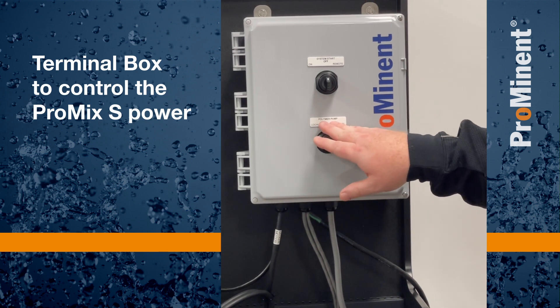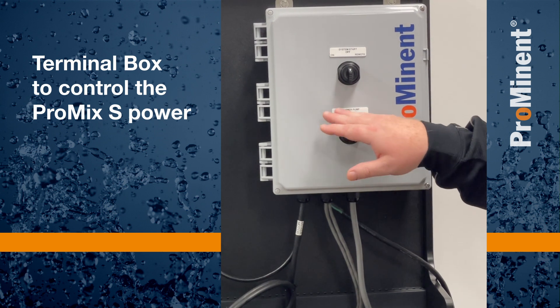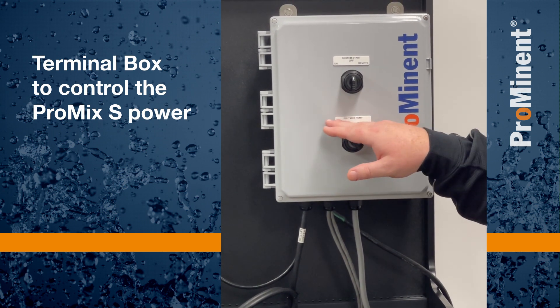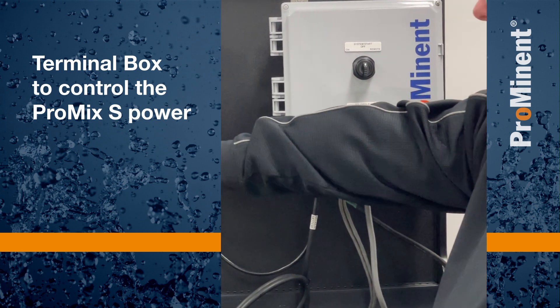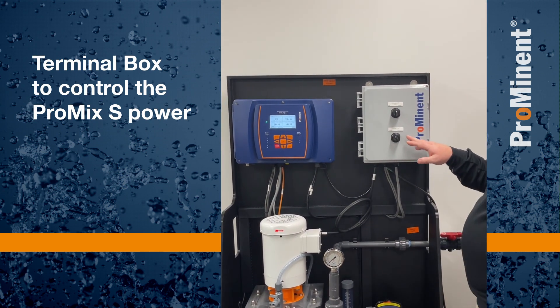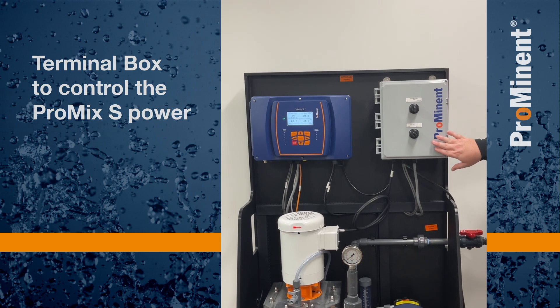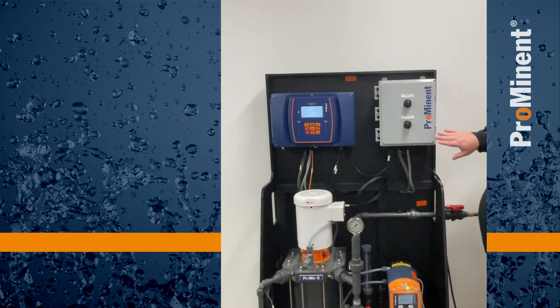Below that is the polymer pump switch. This is a two-position switch. To the left, it's selected local, meaning our speed is coming from our X controller. If we turn it to the right to external, it will expect to see a 4 to 20 milliamp signal on the inside.